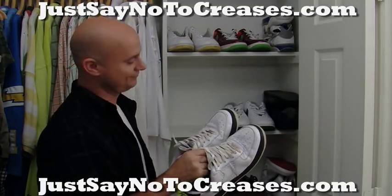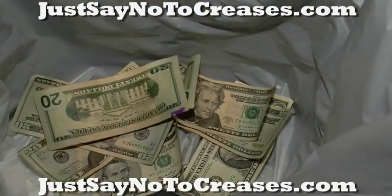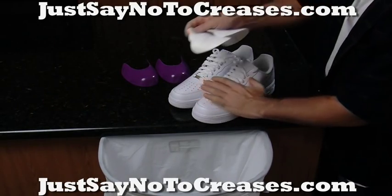Do your shoes look creased and worn? Throwing them away is like throwing money in the trash. You've tried other products, but they just don't work?